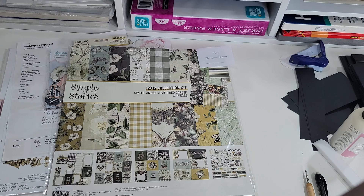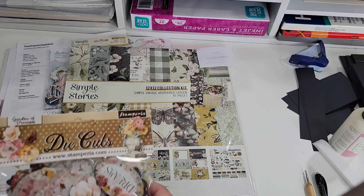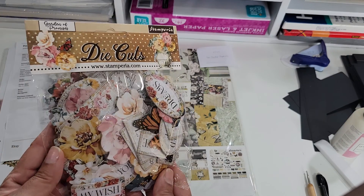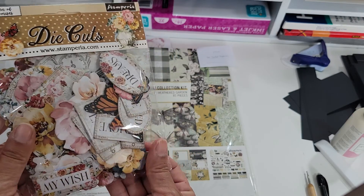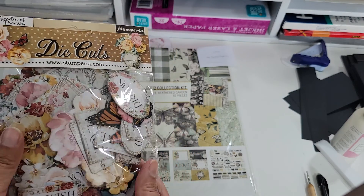I got these off of the Playful Elephant on Etsy — she has great deals. And of course I also got the chipboard. I'm not going to open this up but they look really nice.